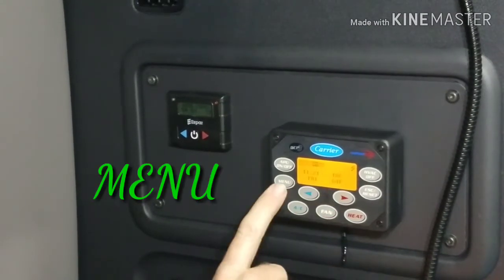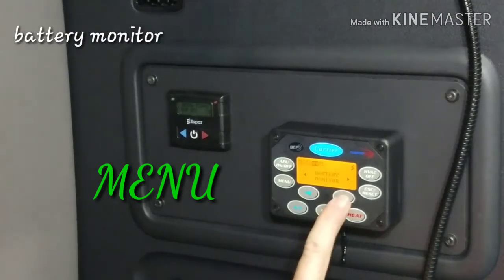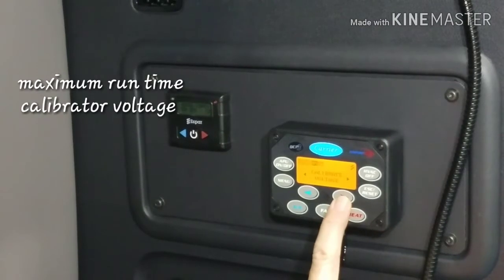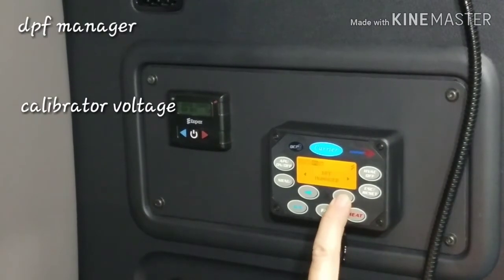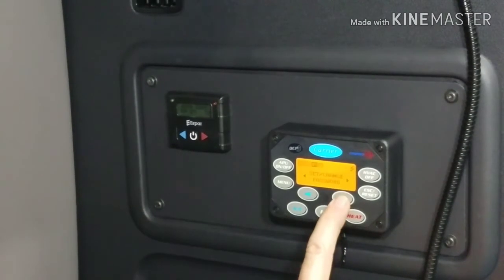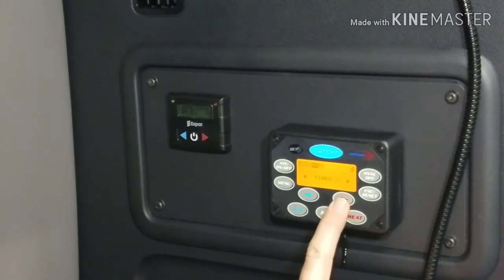Now that we have our APU running, we can go to the menu and we can pick up battery monitor, temp start, maximum runtime, calibrator voltage, DPF manager. We can check our faults, and each driver can put their own password in there.